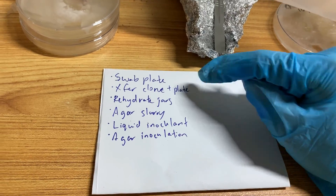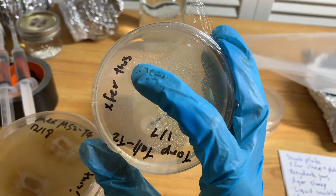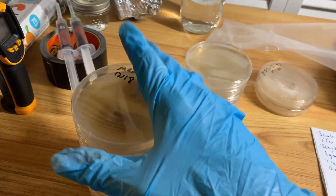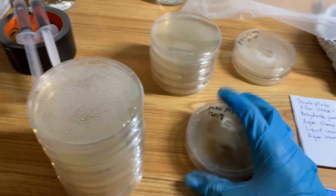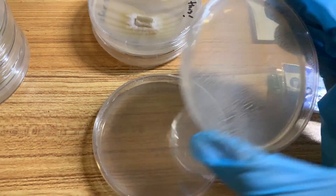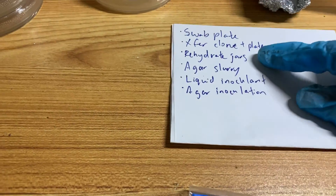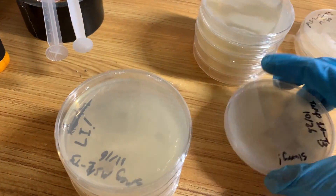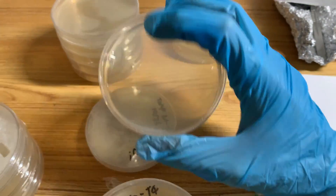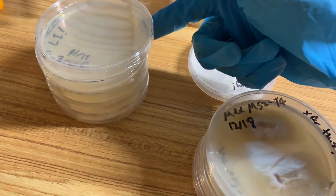For the transfer clone plate, I've got two plates I want to transfer — I make sure I write on them just in case they get mixed up. So here's a pink clone, and I want to transfer this one too. After those two come two empty plates for the transfers themselves. Then we go to agar slurry — I'm going to slurry this plate, and after I finish slurrying it I'm going to transfer a piece of it onto a fresh new plate.